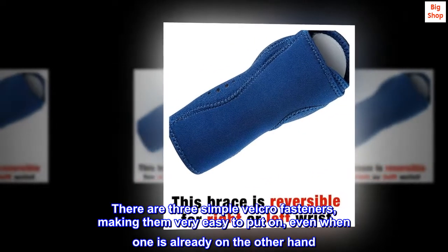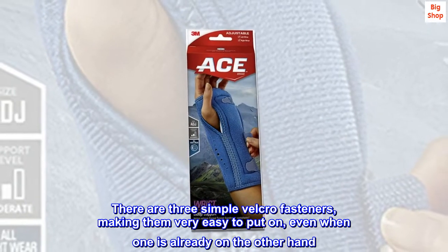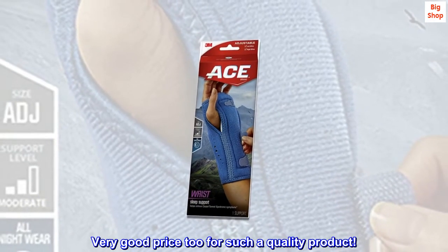There are three simple Velcro fasteners, making them very easy to put on, even when one is already on the other hand. Very good price too for such a quality product.